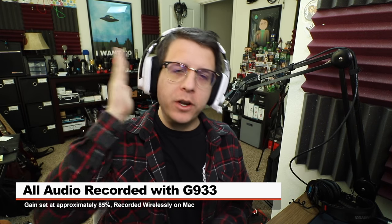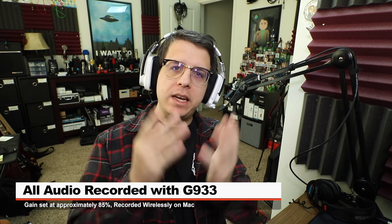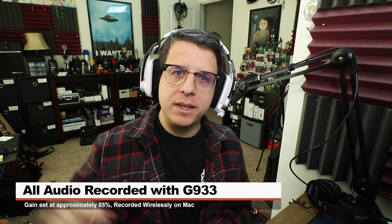Greetings Earthlings, I am back with another gaming headset test video for you guys, and if you enjoy, don't forget to subscribe by clicking the logo in the corner.